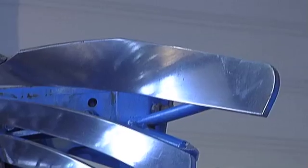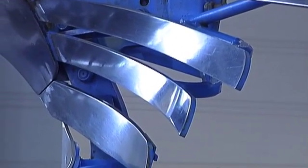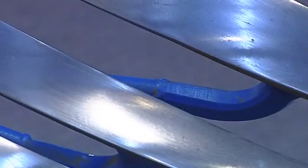Duramax plow bodies are available with a complete mold board or as slatted bodies. Due to even better through hardening, the material quality of the mold board, mold board shin and slats has been significantly improved. The use of harder steel in Duramax bodies is possible because key parts subject to wear are produced without drill holes, press cuts or welding seams.